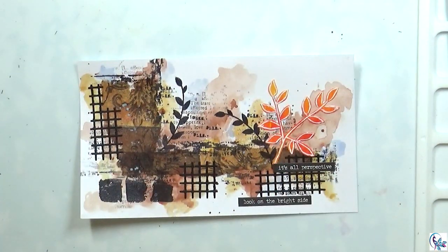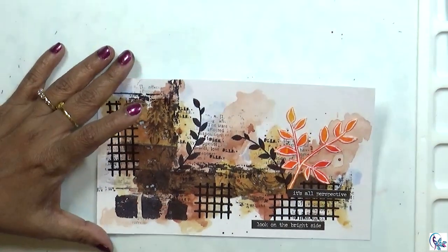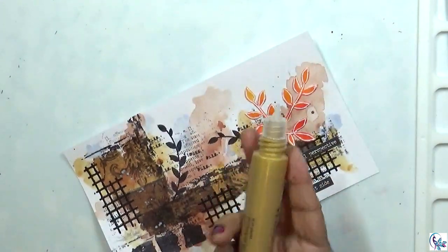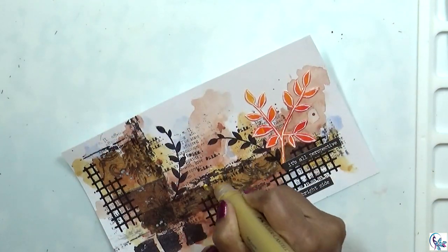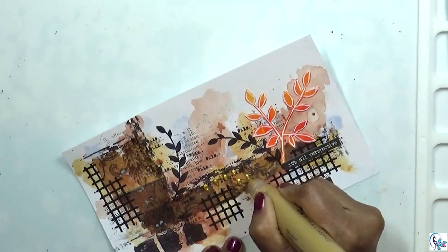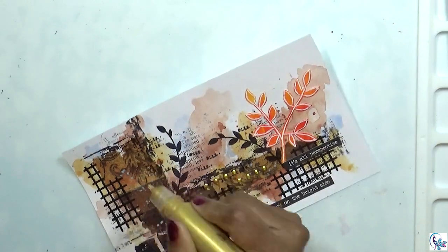I still feel like something is needed to say it's complete, so I'm using this gold acrylic paint from Faber-Castell. I'm just going to add a little bit here and there, like a dotted paint effect.